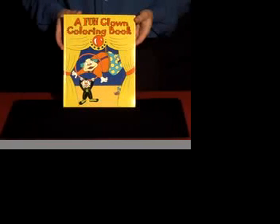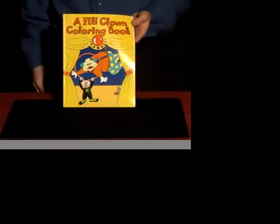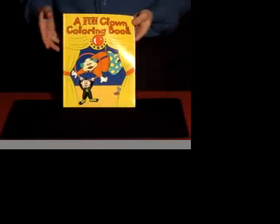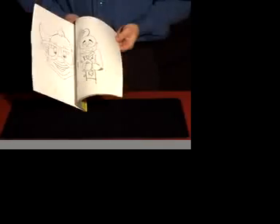From Fun Incorporated comes the Clown Coloring Book — the magic coloring book with a clown theme. This is perfect for clowns, entertainers, or just about anybody who happens to like clowning.